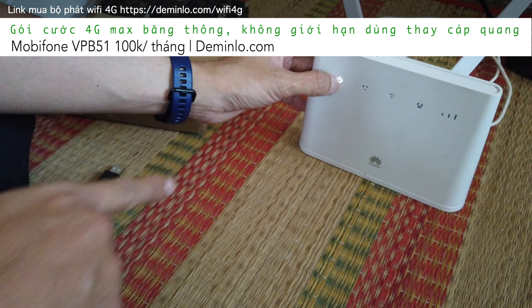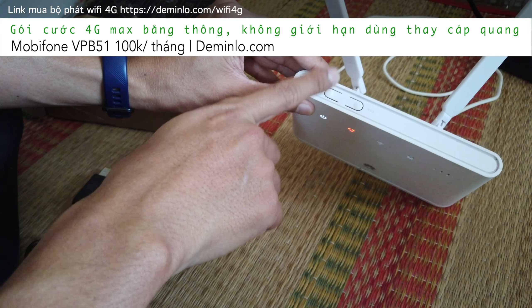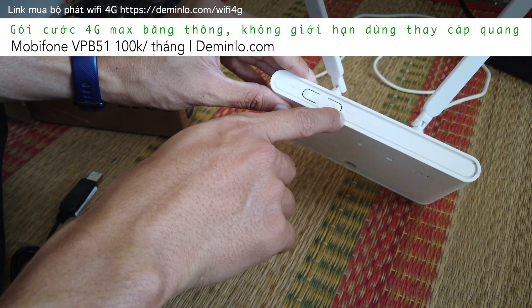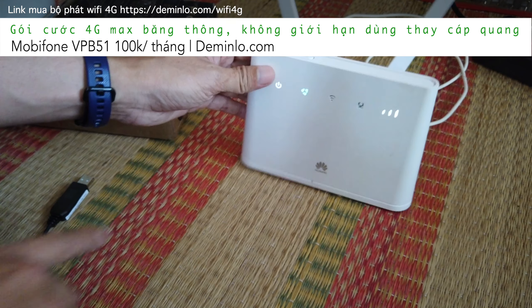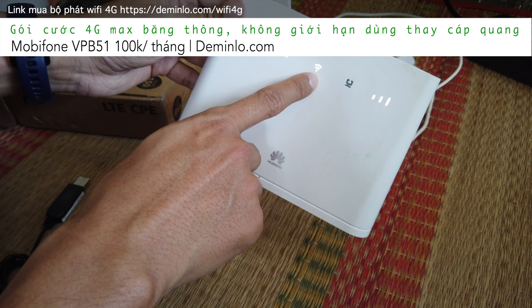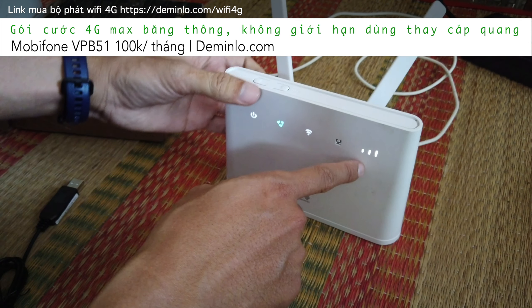Các bạn nhìn thấy không? Trạng thái đèn nguồn nó sẽ sáng trước. Ở đây nó có nút power để mở nguồn, nhưng không cần thiết phải bấm vì nó tự lên nguồn. Nút này dùng để pair những thiết bị mà không cần nhập mật khẩu - kiểu mã pin WPS. Cái này là trạng thái điện nguồn. Cái này là trạng thái khởi động hệ thống. Cái này là trạng thái của cột sóng wifi. Và cái này là trạng thái của sóng 4G.